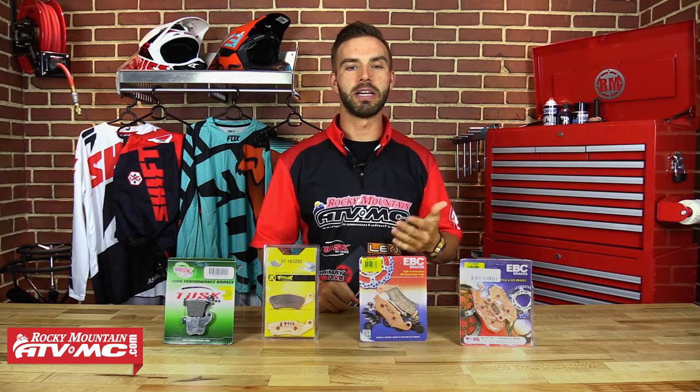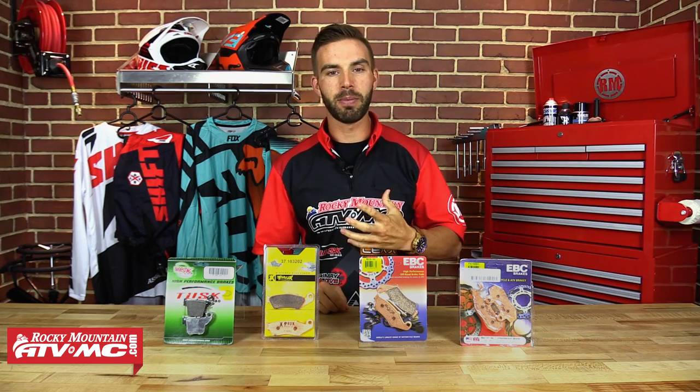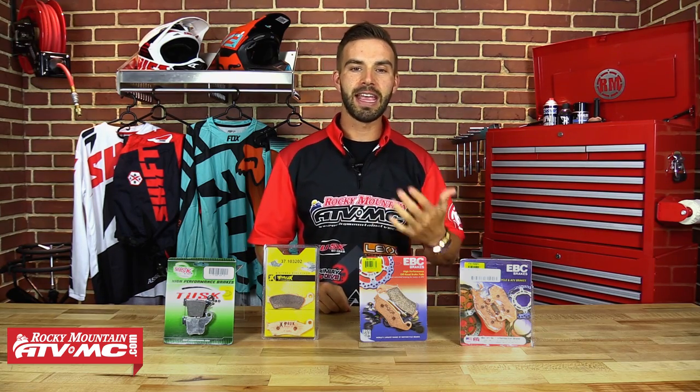Alright guys, so if the time has come to either replace or upgrade your brake pads, knowing what brake pads to choose is going to be very important. You want to pick a brake pad that's going to fit the rider's needs and get the performance that you're looking for. Some guys might want more stopping power, more bite, while others might want more smooth and progressive feel with their brakes. That's where knowing what materials to choose when getting your brake pads is going to be crucial.